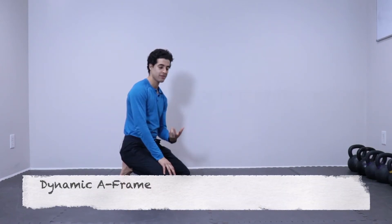This is a great dynamic action that can really stretch your hamstrings, and it's a little different than sitting in a static, typical hamstring stretch.